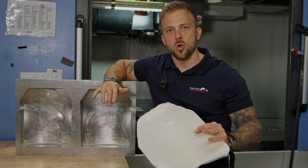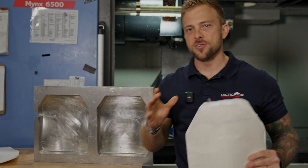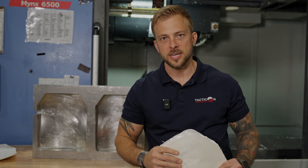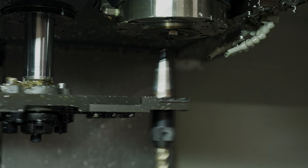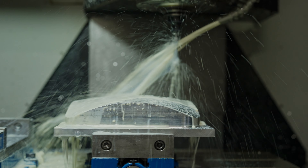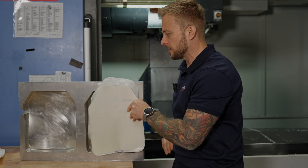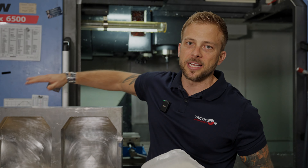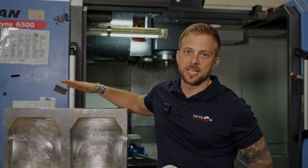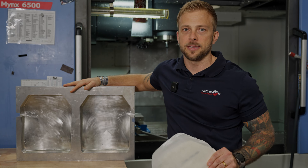Most companies, when they manufacture body armor, they're getting their body armor pre-pressed. And even if they're not, they're at least getting their tooling made. The significant difference between us and them is we actually make the tooling that we use to lay up the polyethylene inside of. So as layers come out, they get stacked up and go inside a press — but we make the tooling that goes inside the press. We make the products that make the products, essentially completely vertically integrated.